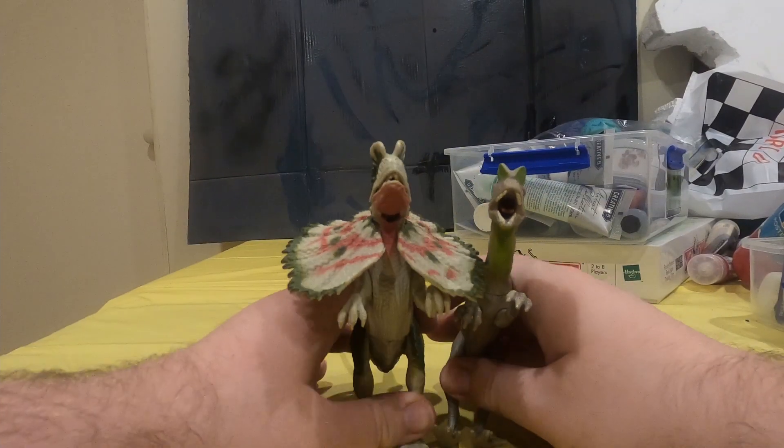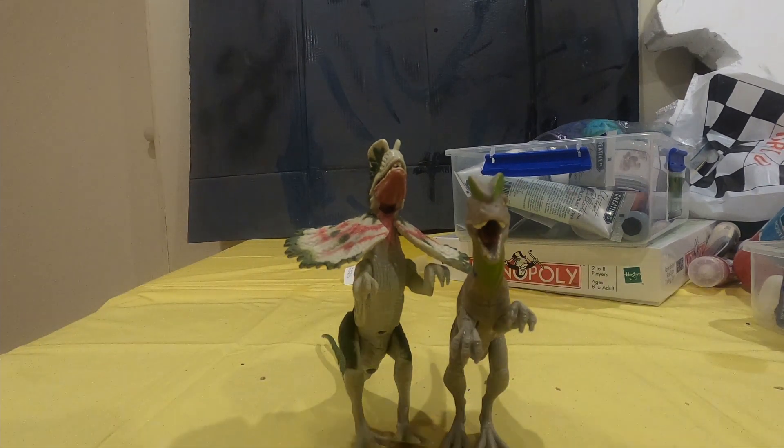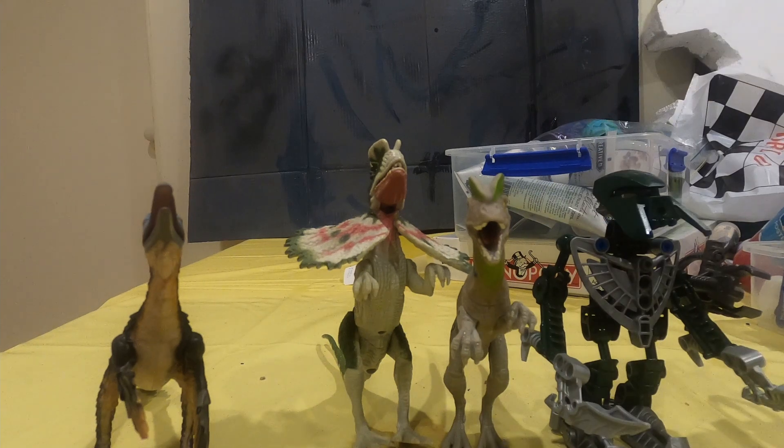In terms of size comparison, here's how big it is compared to one of the spitters, a Troodon, a Matoran, and even this Stegosaurus.